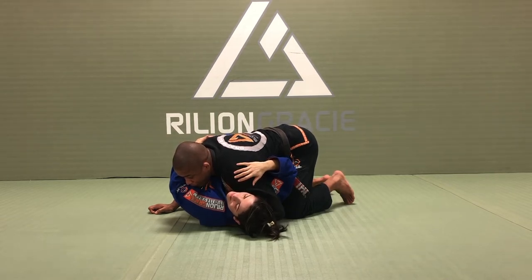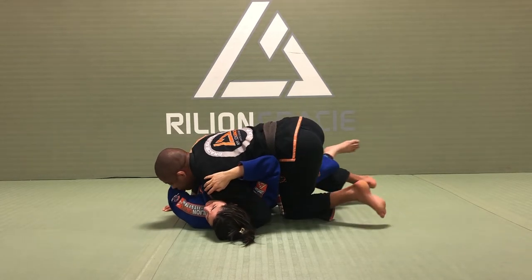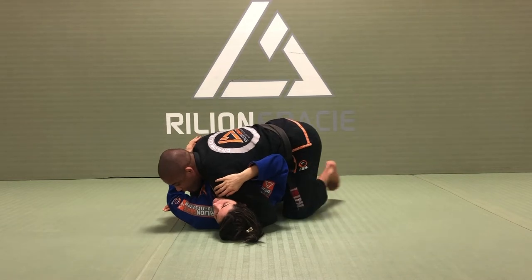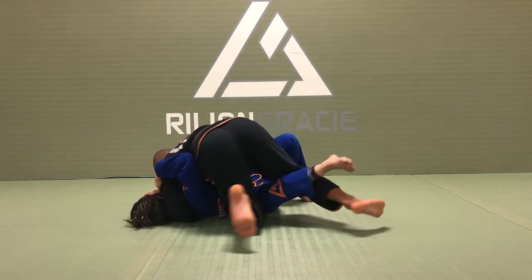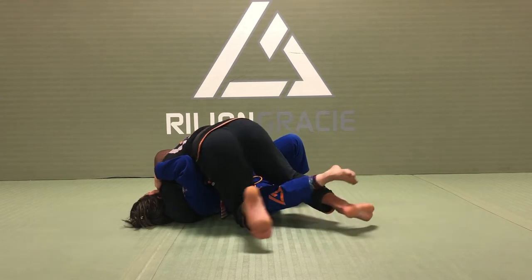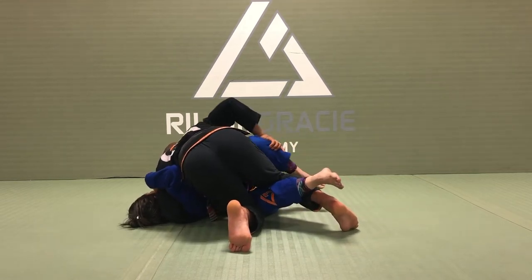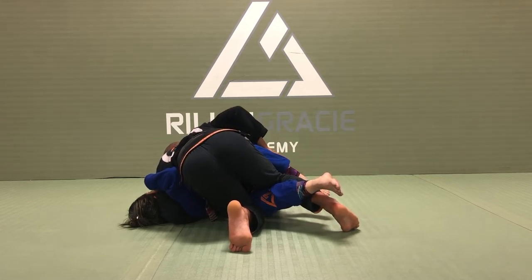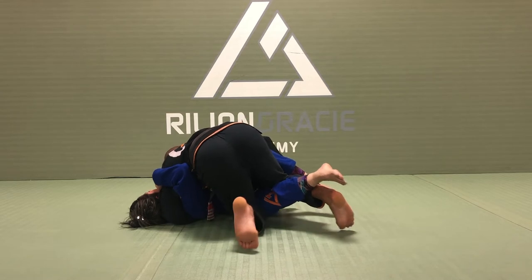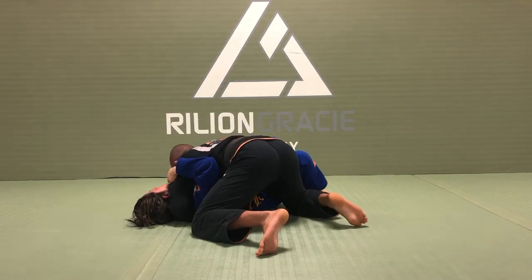I drive my elbow towards my outside knee. Right now, to have very good pressure, I'm going to look towards her head. I tilt my leg right here, toes on the ground, and drive forward. I'm going to hold the leg to make sure she cannot relieve the pressure, and then pass it down.